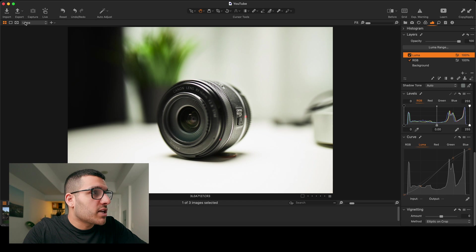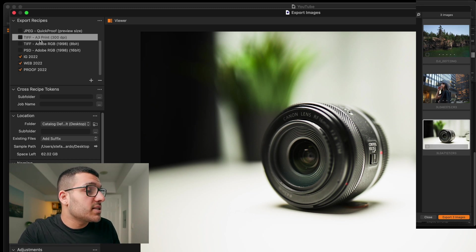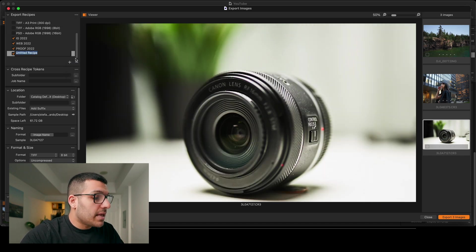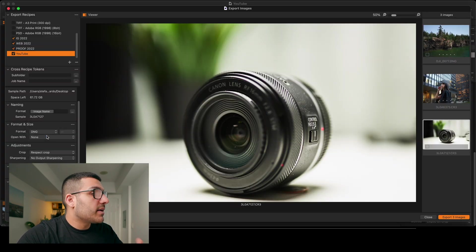Lastly, Capture One allows you to make multiple exports at the exact same time. We're going to go up to our export button at the very top. In the top left you can see that we have export recipes — this is like export presets in Lightroom. I have mine set up: one for Instagram with all my resolution settings for Instagram, one for my website which is completely different resolutions, and one for client proofing which has its own resolution, metadata, and also my watermark on it. To create these it's super simple — click on the plus button, click on create new recipe, name it whatever you want, scroll down, select show all options at the very bottom, and then start making your changes to the format, the size, the resolution, all that.